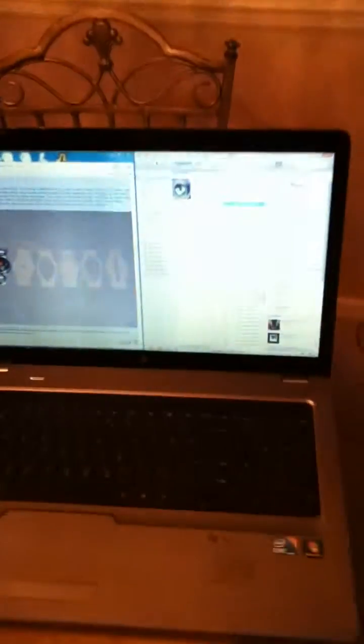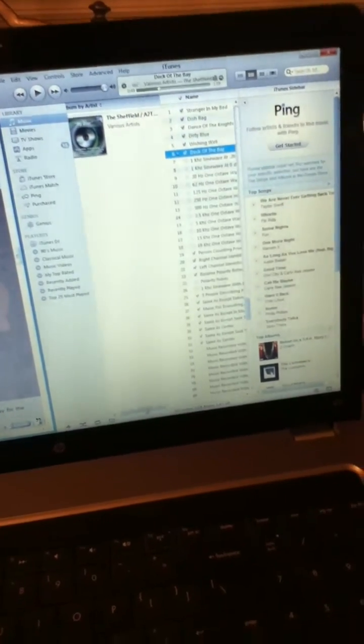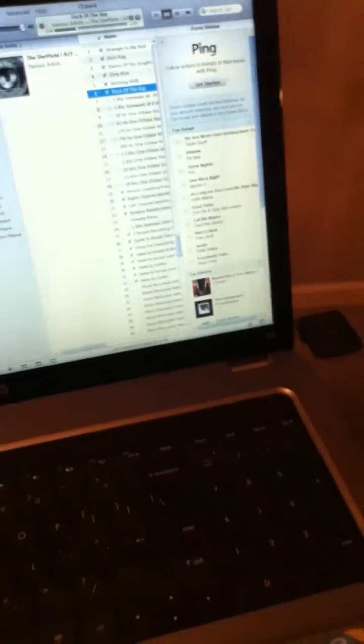I'm going to play a little bit of music for you, just so you can have a little listen. This is the Dock of the Bay clip from the Sheffield Labs test CD.